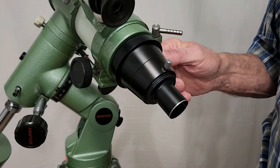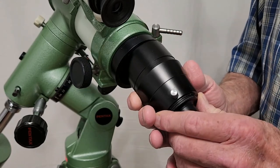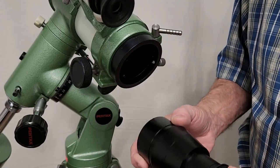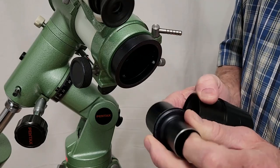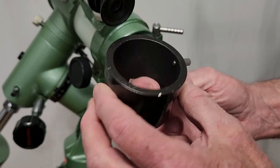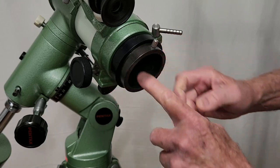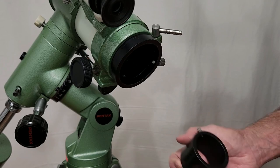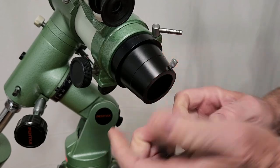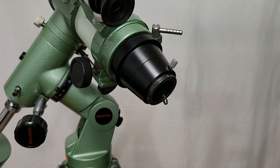Pentax scopes are notorious for having proprietary type designs for a lot of things. This fitting — I have no idea what that is — but it's bigger than two inches and it's designed for some sort of a camera fitting of course. That's a 96.5mm there, and this is some oddball size. Being an amateur machinist is very handy because I can make a device that slides in there. This is a two inch type of adapter, and this is an inch and a quarter fitting here. So I've sort of normalized it by making these fittings.